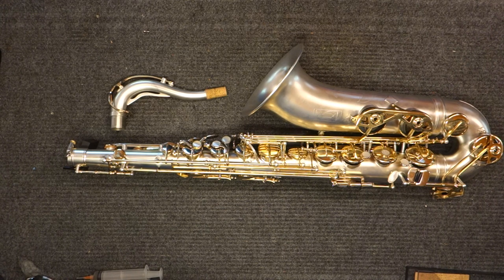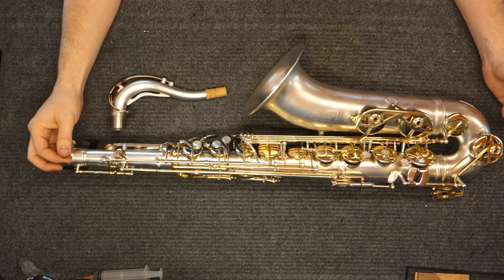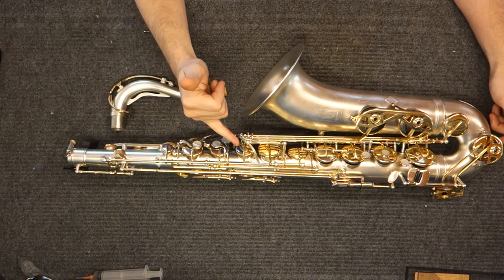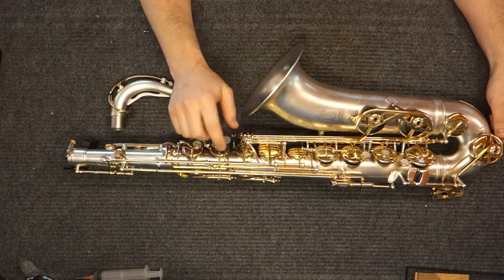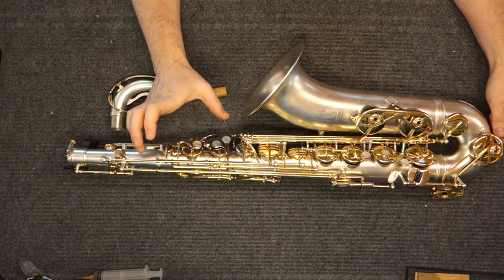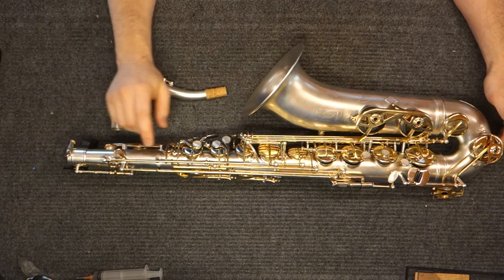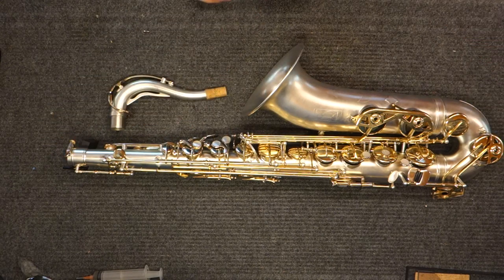Hopefully if you are a Borgani owner, a potential owner, or a repairman about to work on a Borgani, this will help you. One last thing: the rods — some of them are made of a slightly different material than I'm used to. The way that they get straight, the way they act when you are working on them is slightly unusual. So be prepared for that, and you can just remake rods if you need to. And the shoulders on the rods...